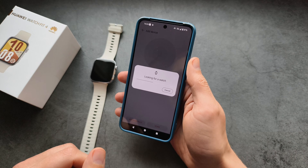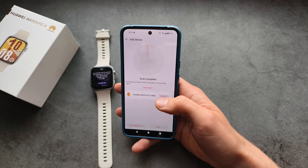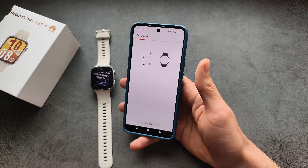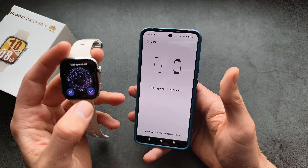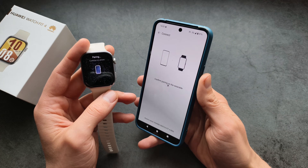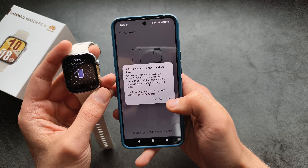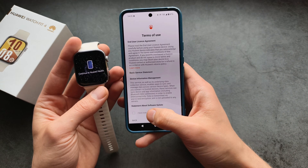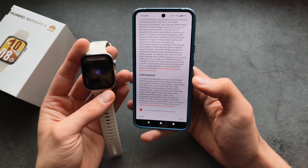Click Connect and it will send you a pairing request. Allow access to calls and call logs — we can pick up calls on this watch as well. Agree to all these things; there are quite a few prompts it asks.